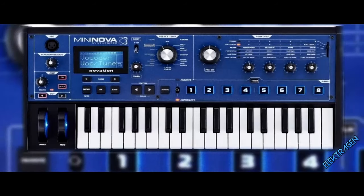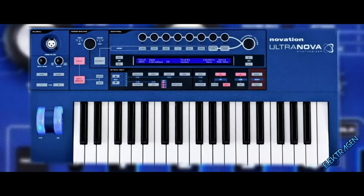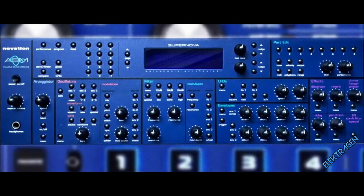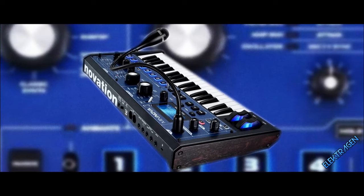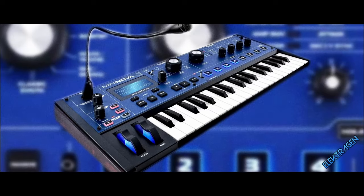Number 15: Novation Nova. The Nova series comes in many flavors like the Ultra, Mini, and OG Supernova, with the Mini Nova being the easiest way to get a vocoder tone with cool onboard effects to turn your voice into monsters or aliens.